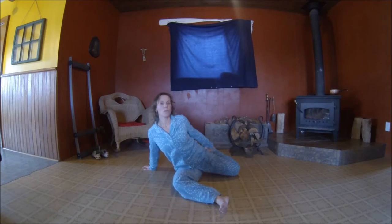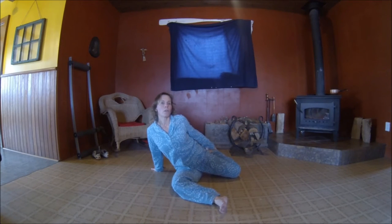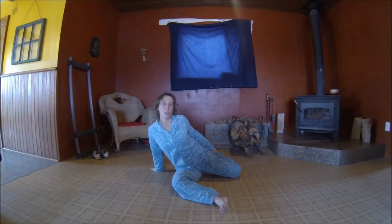Now the other side, same thing. Pull the foot, grab the ankle, pull the foot towards your bum and you're going to tighten your glutes — your bum and your abs, your belly. Deep stretch. Feels good.